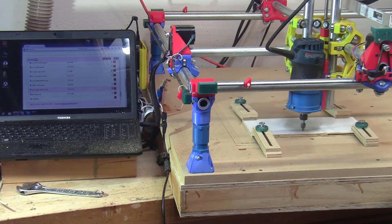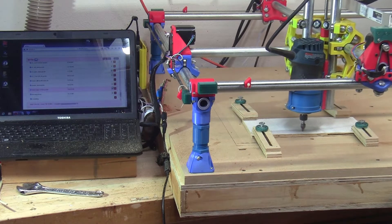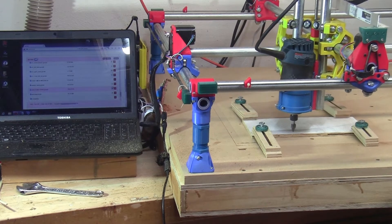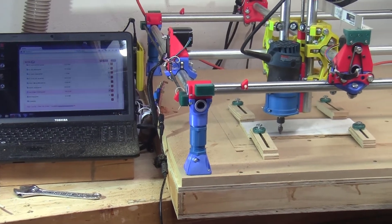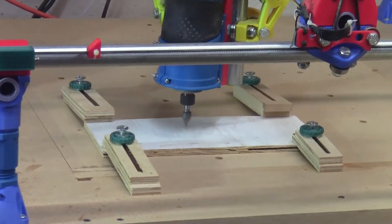Hi, this is Barry. I just wanted to put this video out as a quick intro to something I've been working on lately in the workshop. This video is about a do-it-yourself CNC machine, and while it shows the machine carving a demonstration, I don't find that in itself to be very interesting, so I'm going to explain a bit about what's involved while it does its thing.